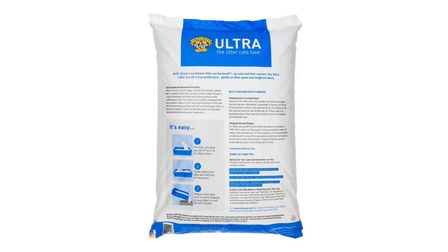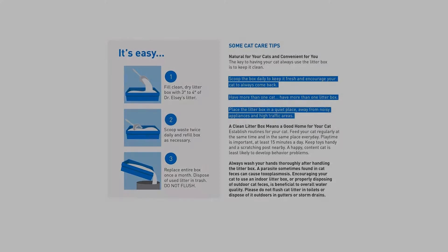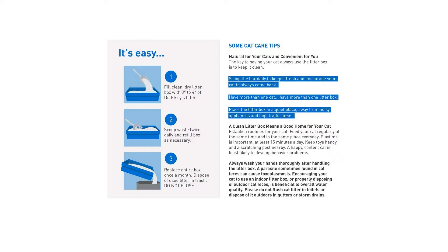The result is an excellent clumping litter that prevents moisture from reaching the bottom of the litter box, while providing a clump that will not break apart.